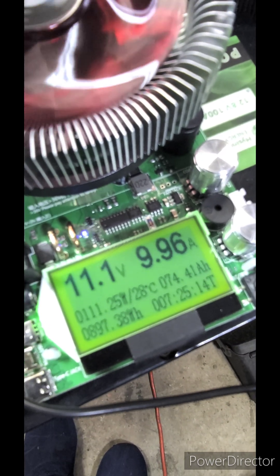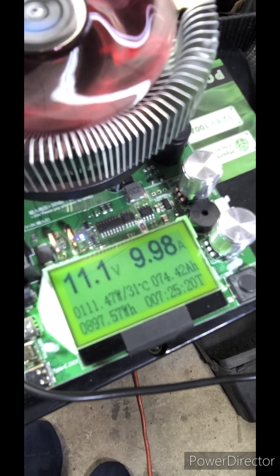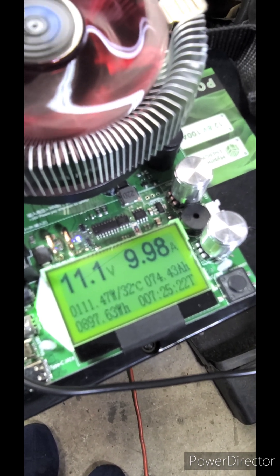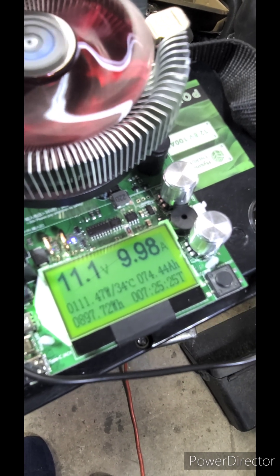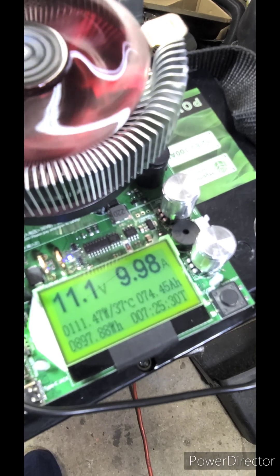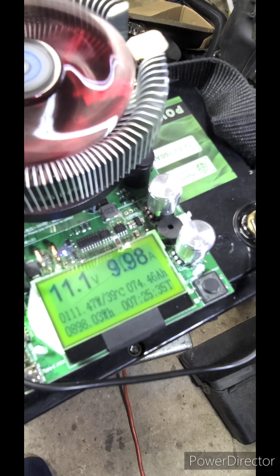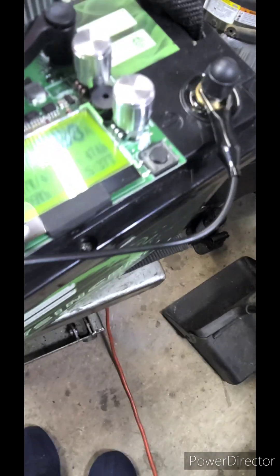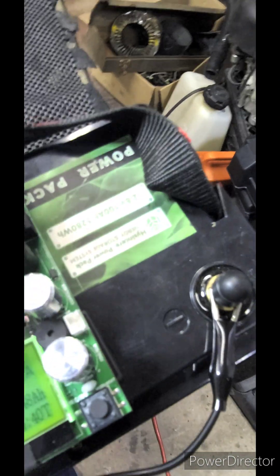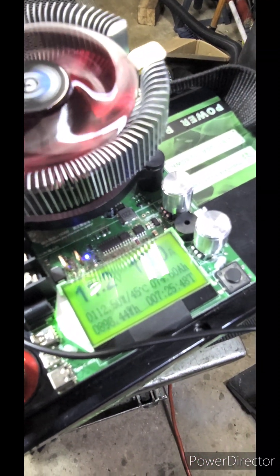So it said it was 74 amp hours. I know it's still running again — I guess it's going to go down to a lower voltage. It says 74 amp hours, maybe 75, pushing it. And that's at 900 watt hours, which is not as promised. So if we look, that's what's promised — you be the judge.